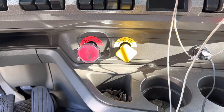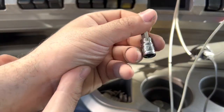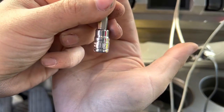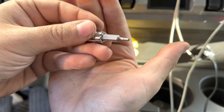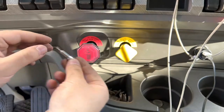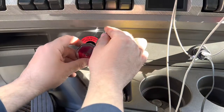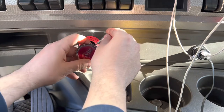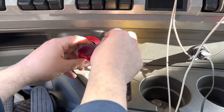What we're gonna do is we're gonna tighten it down with this. This is a 3/32nd hex key. We're gonna tighten this small screw down. Be careful not to drop the screw or you will lose it.